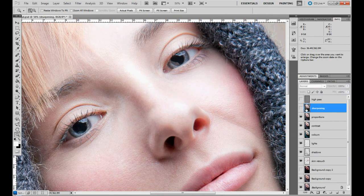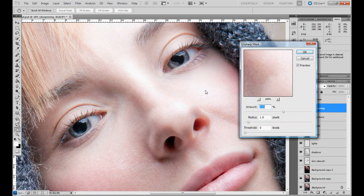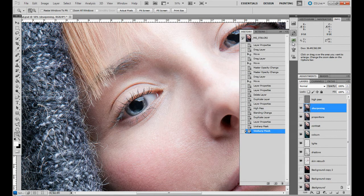If you want to go sharper, go to Filter > Sharpen > Unsharp Mask and add extra sharpening. But remember, it's easy to over-sharpen your picture and it doesn't look good when you do. I just over-cooked it a bit, so let's go to History — the Unsharp Mask step was just one step too far.